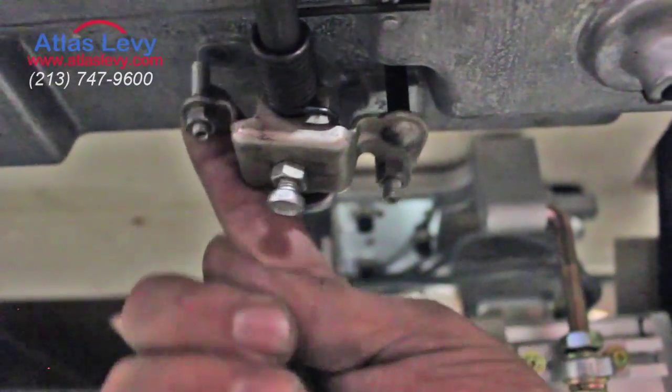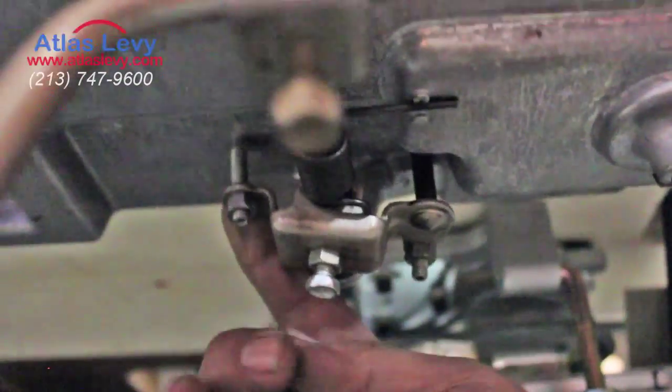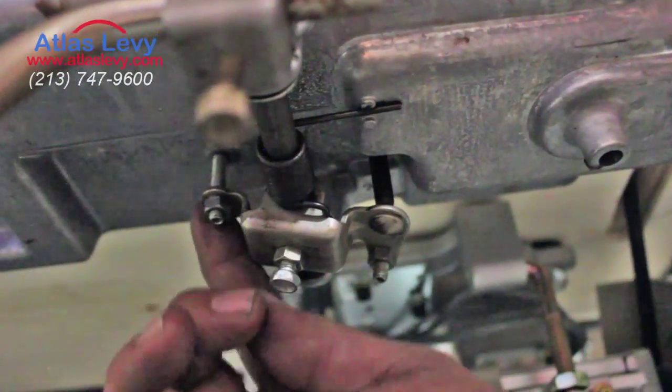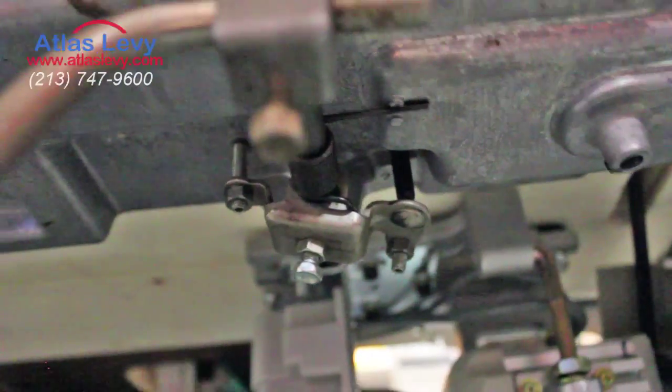And this is another stopper over here — you can set it down or up depending on how much play you want. As you can see, that's the play. If you want less play, you screw it all the way up. Thank you very much.